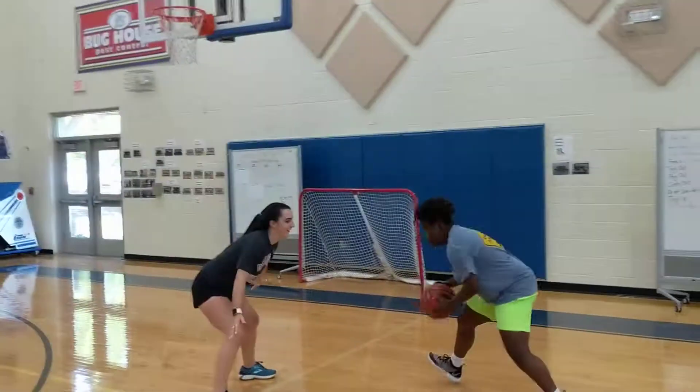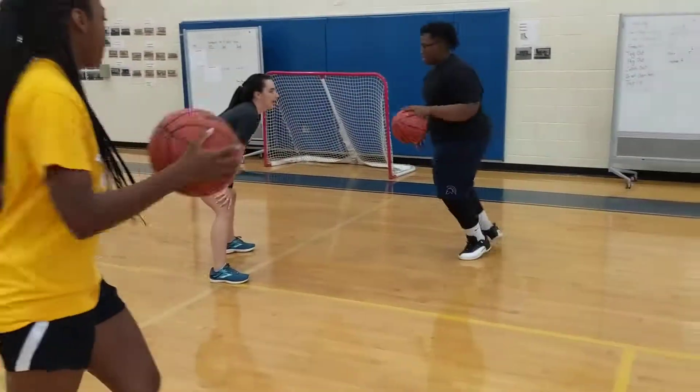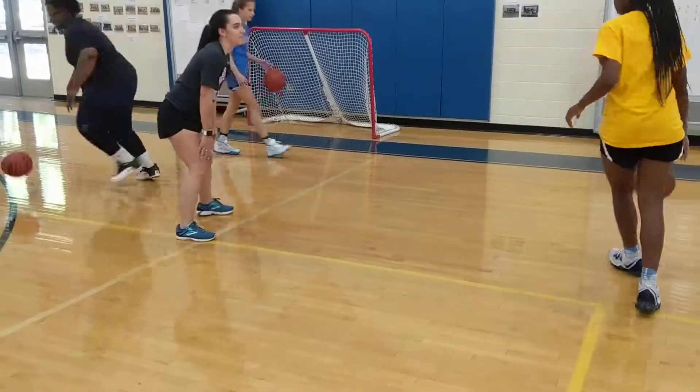Alright, this is our spin dribble. What we do is we have them attack two defenders. This is a tight spin, tight spin.